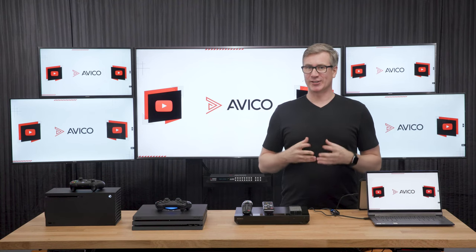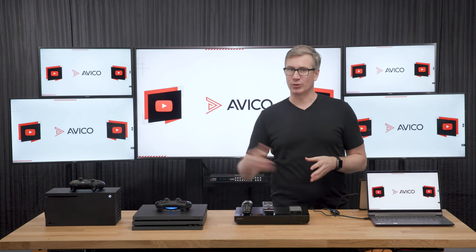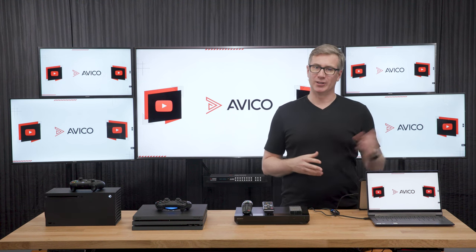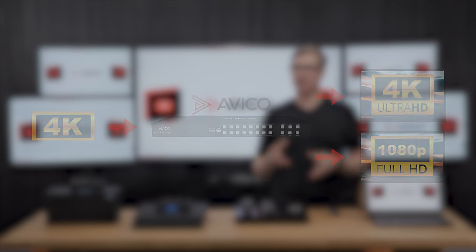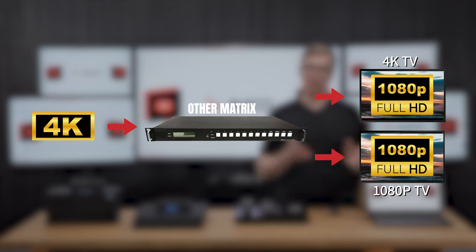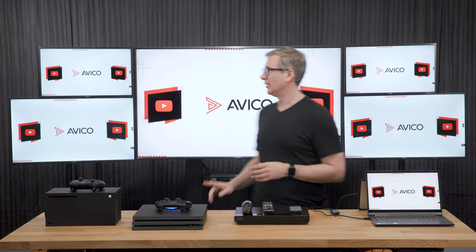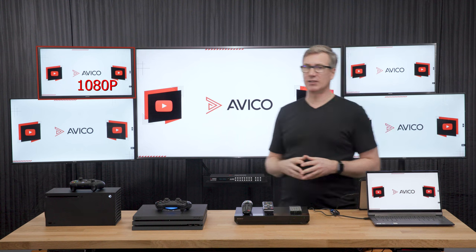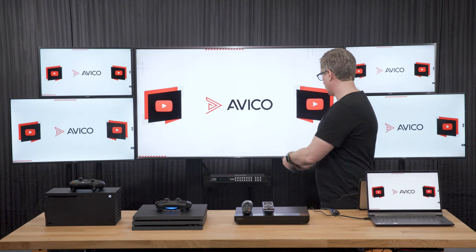One of the best features of this matrix is its ability to downscale. This is different than others in the market because it downscales at the output, whereas most downscale at the input. In plain terms, you're always going to get the optimal resolution for each TV. Many other matrix switchers downscale to the lowest common resolution, which is typically 1080p, so you only get 1080p even on your 4K TVs. Let's demonstrate it — over here we have a 4K60 Xbox, and back in the top corner we have two 1080p TVs. The other three are all 4K. Let's go ahead and switch over to our Xbox.